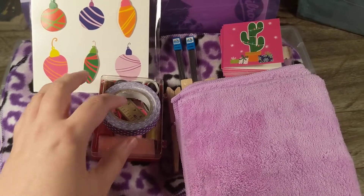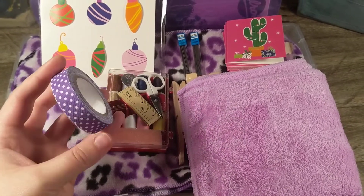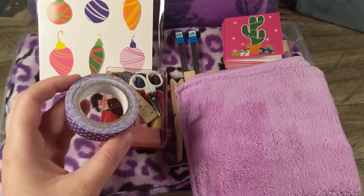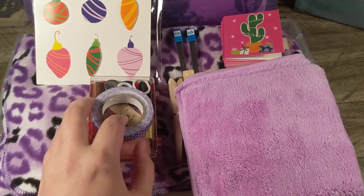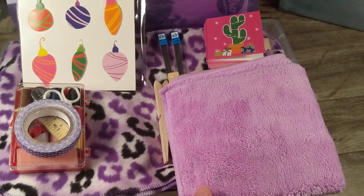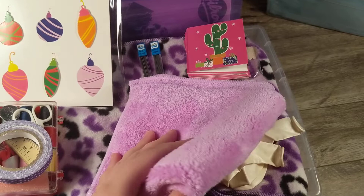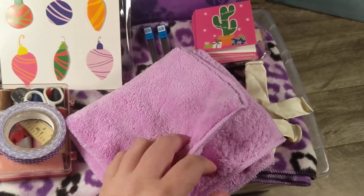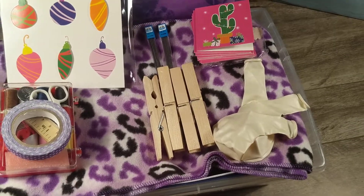My mom gave me some fabric tape — it was kind of random because I don't sew, but she said 'hey, do you want it?' and when I saw it was purple I thought I could use it in my shoebox. Because she gave me this fabric tape I decided to get a sewing kit for it. I also had a little space in this box after packing it, so I'm adding a really soft washcloth — I love these, it's purple, and I'll just lay it flat on the bottom of her box.